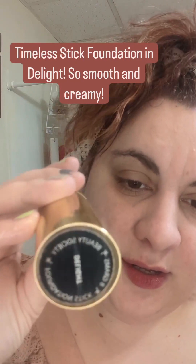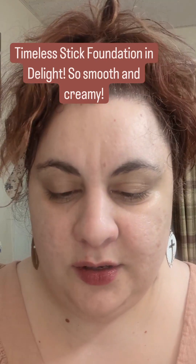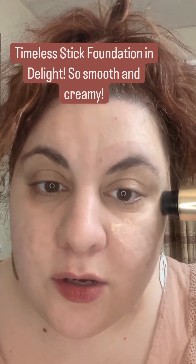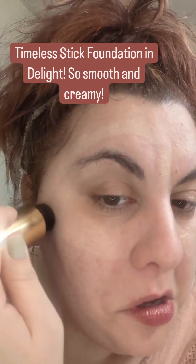Today I am using a Timeless Stick Foundation by Beauty Society in the shade Delight. I took a special color match test to determine which shade would match my skin, and this one really does. It's a very light shade and I enjoy it. It's creamy, light and airy, and I'm just applying it first in the areas that I need the most coverage.